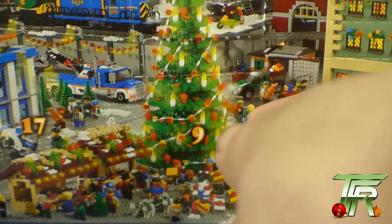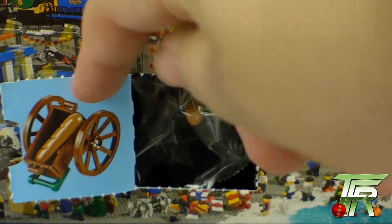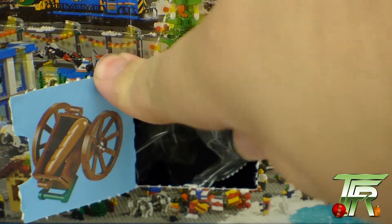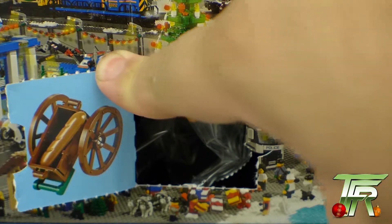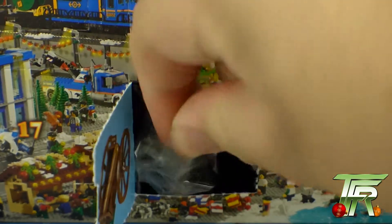Today, my friends, we will be building... it's a piece of bread on a wagon! Yay, let's build this.